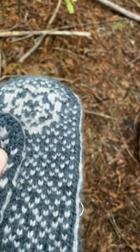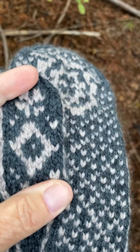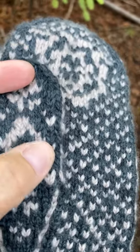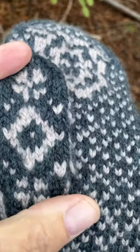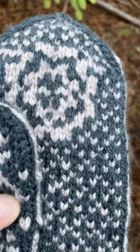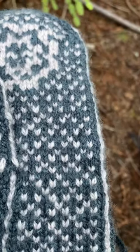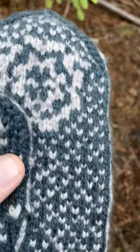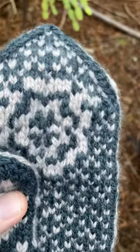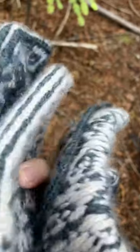If you want to know the colors, this is Woolfolk Far — basically pink and charcoal gray. They don't have color names, just color numbers, and I didn't save the tags to document exactly what yarn colors I used.